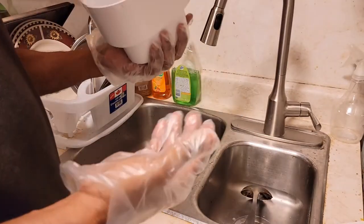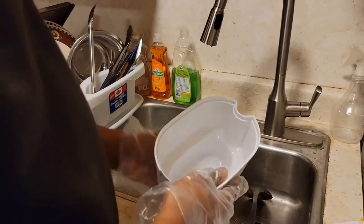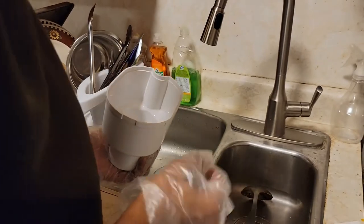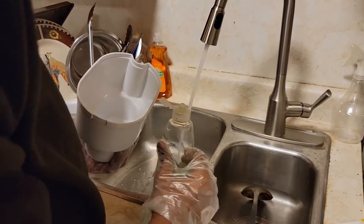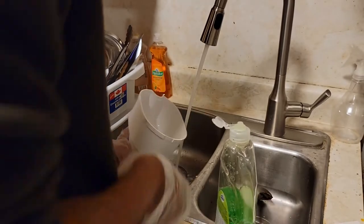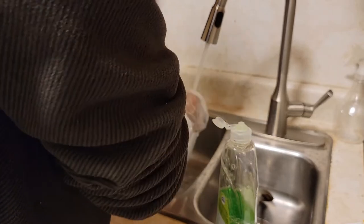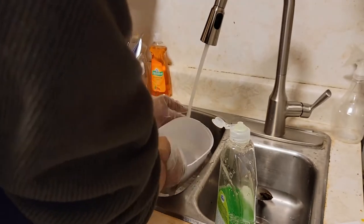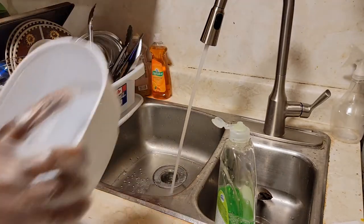Now we're going to clean the components. The instructions say to hand-wash the lid and the middle piece with a mild detergent. So I'll use just a little drop of dish soap and start cleaning the middle basket — get everything nice and clean. Okay, that's done.